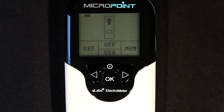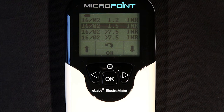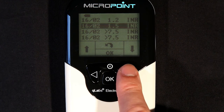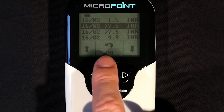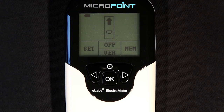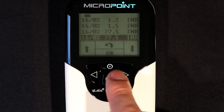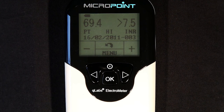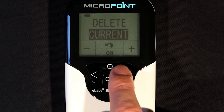To review results previously tested on the Q-Labs Electrometer, press the right button to enter the memo mode. The plus button will scroll through the page of results. To return to the test mode, press the return button. Or, to view the detailed information of a test, highlight the desired test and press the OK button. Press the menu button to delete the result currently being viewed or all the stored data.